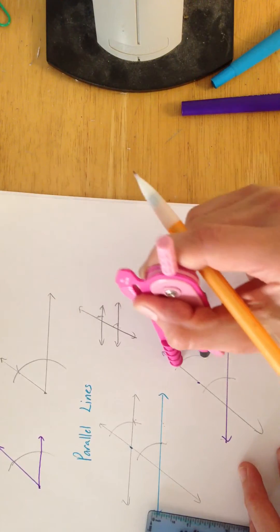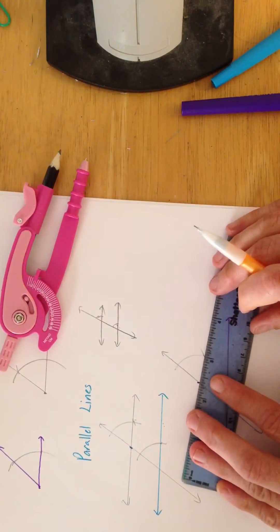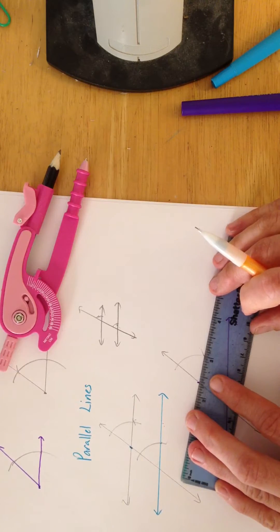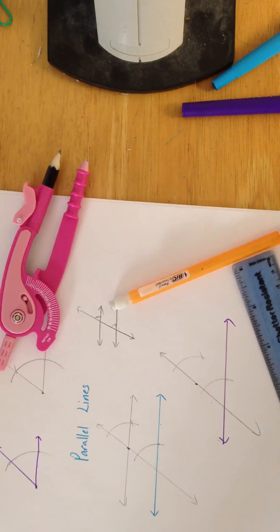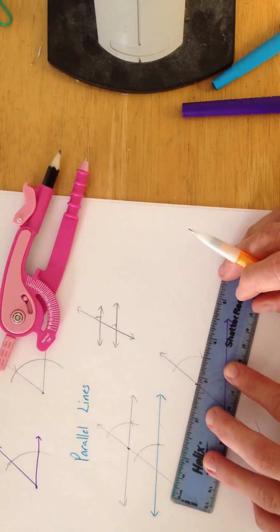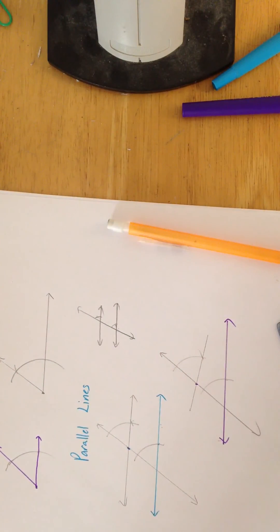I am not a draftsman. So now we're connecting those two points — wow, that is really off. I think my lead is dying. I'm going to try it again.